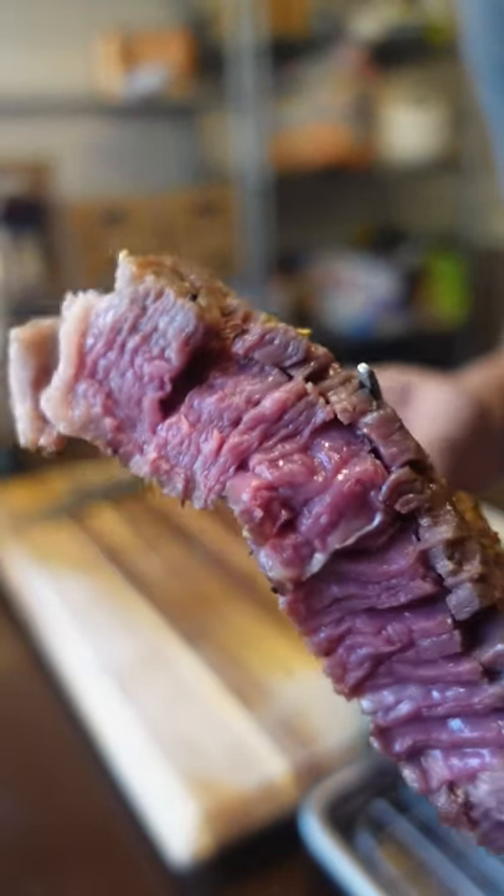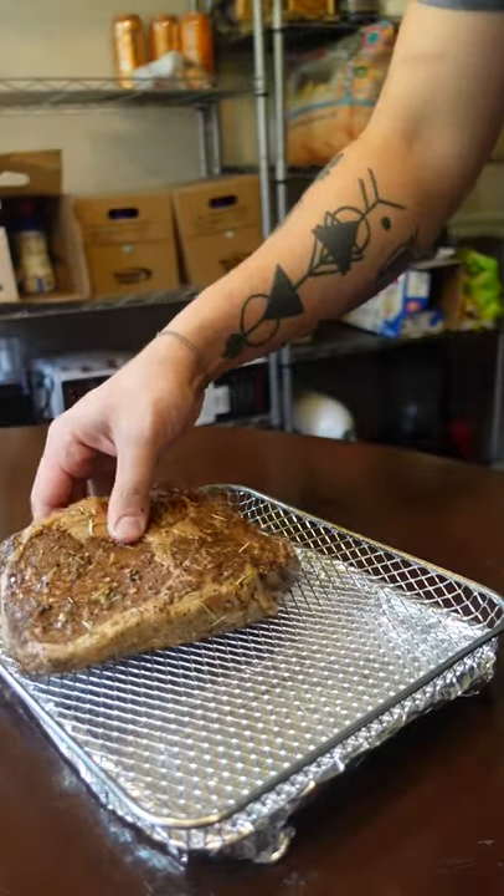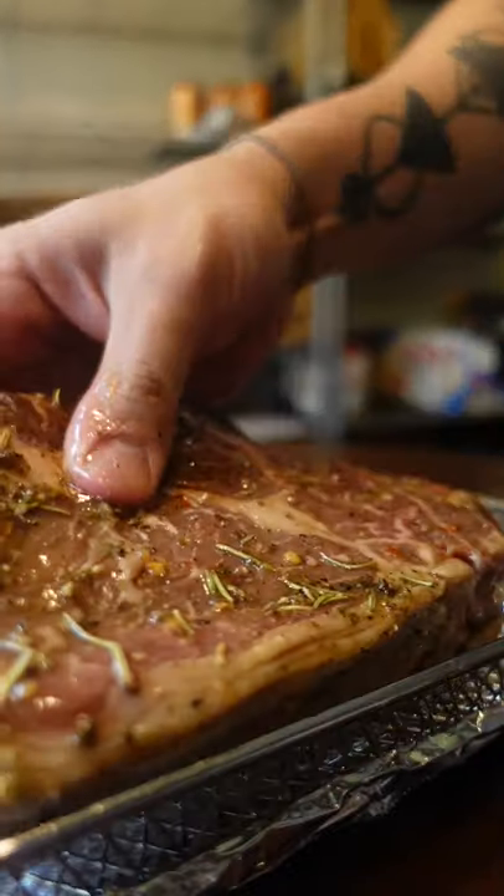Here's the easy way to get your steak pink all the way through every single time. First you just gotta season or marinate it however you want. Then you're gonna start in a low temperature oven around 225.